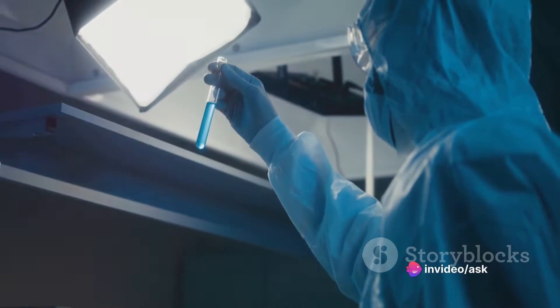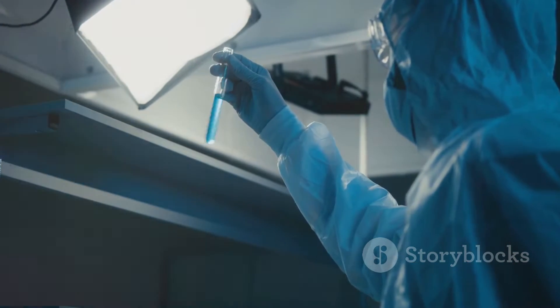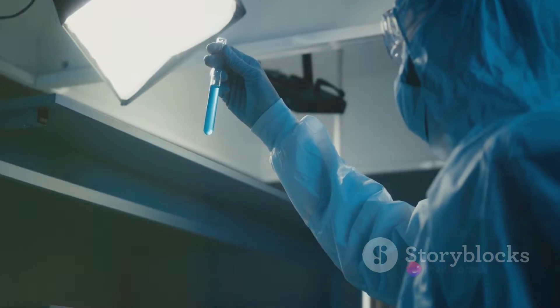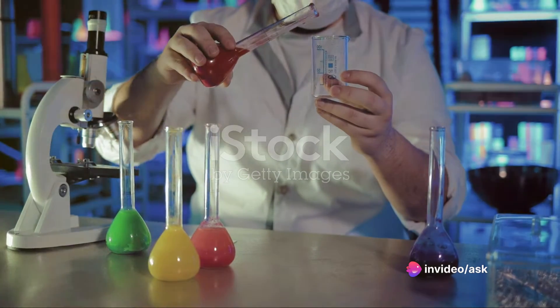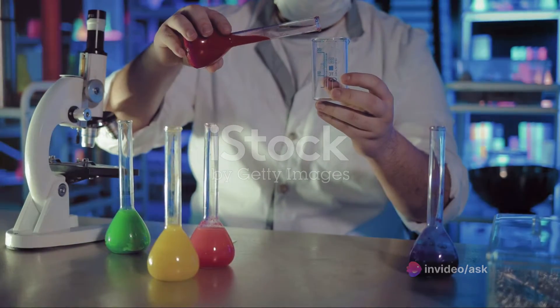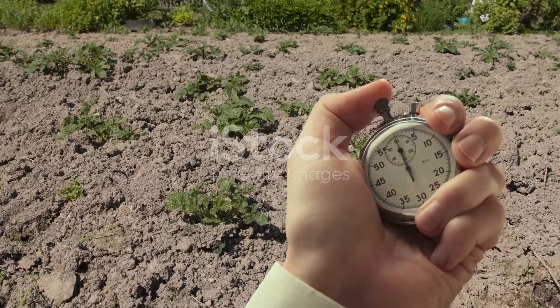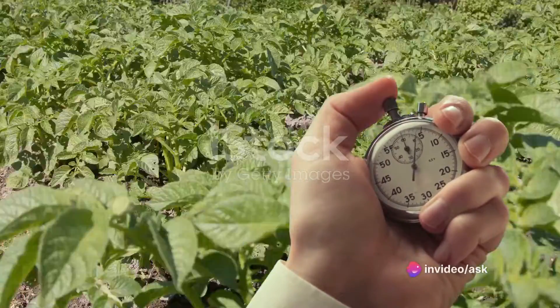First, peel an Irish potato, taking care to avoid any injuries. Using a cork borer, extract six potato cylinders from the peeled potato. Measure and cut these cylinders to a uniform length of 3 centimeters. Next, prepare two beakers. Pour distilled water into one, labeling it as A, and a sugar solution into the other, labeled as B. Place three potato cylinders in each beaker and let them stand for 40 minutes.